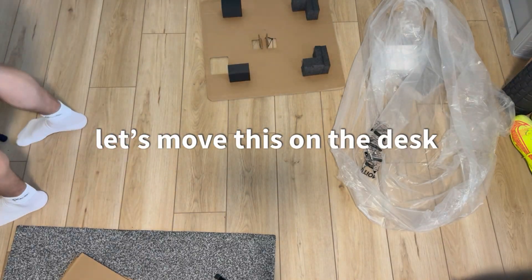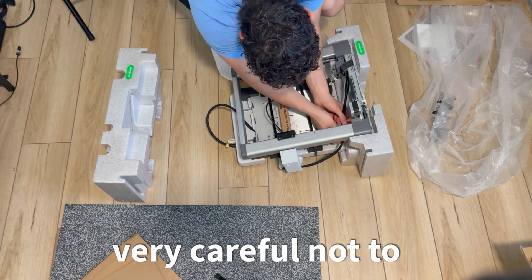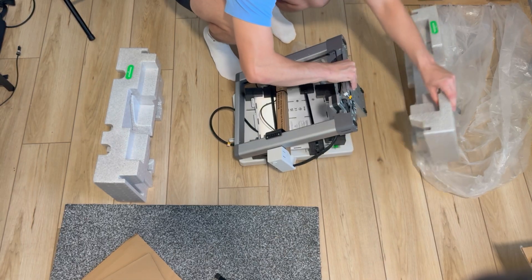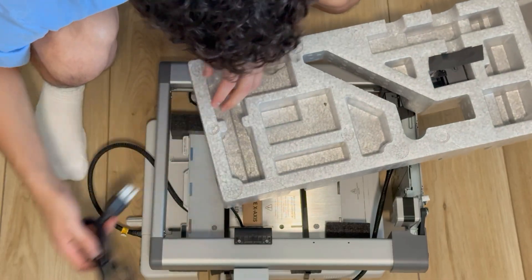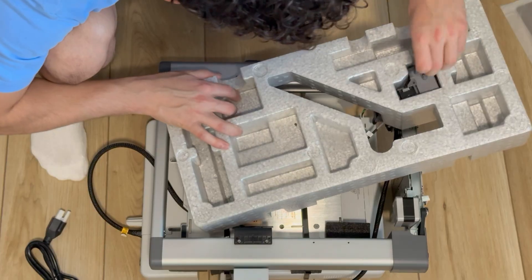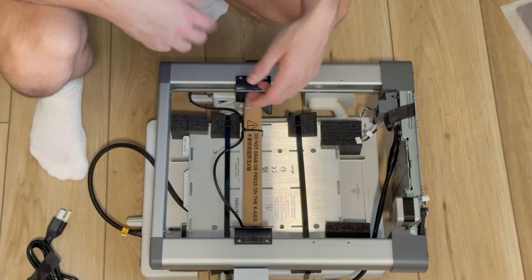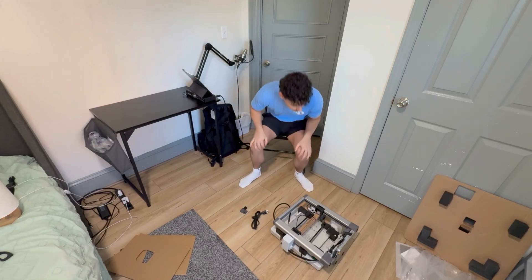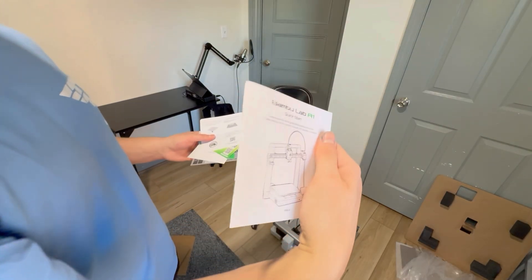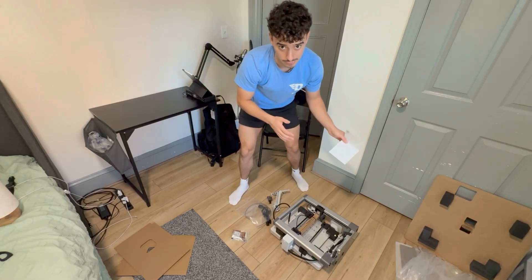I'm never doing this on the floor again. They did give me some material and a power cable. There's a guide so I'm gonna look at that so I know what I'm doing. I'm new to this but I'm not winging it, you feel me?